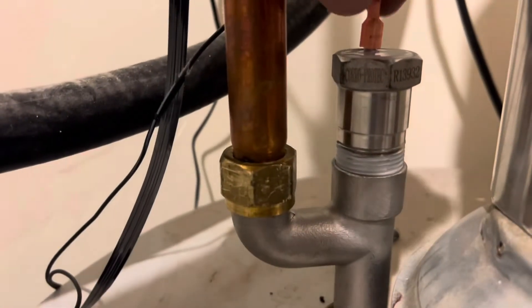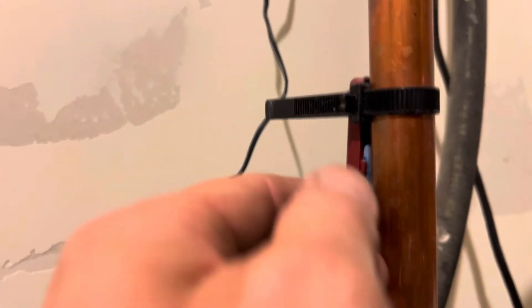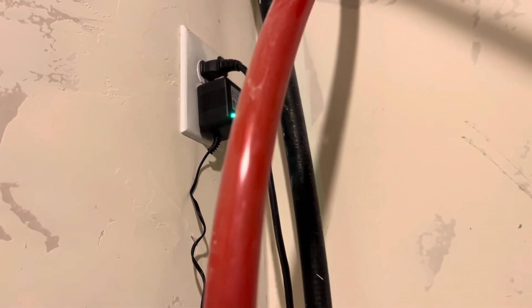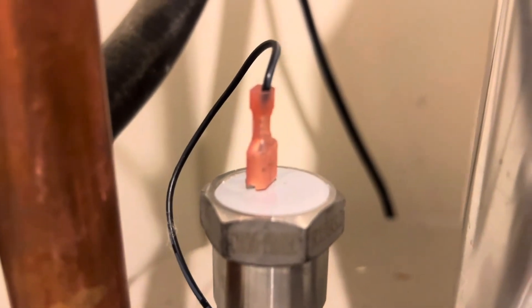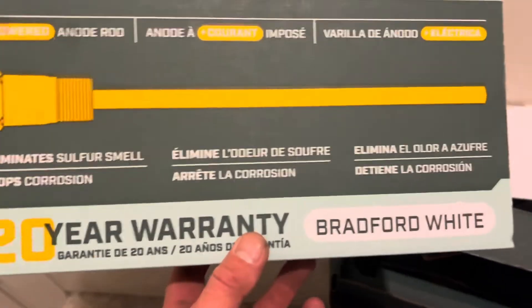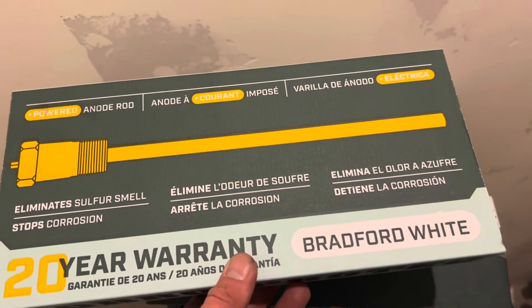You can see the green light on the unit — that's telling you it's got signal. This other line here is for my hot water recirculator, which has nothing to do with the anode protector. There's the positive power lead coming in, and there's the powered anode rod itself. Simple, easy install — took me about 20 to 25 minutes. You can tell this unit is for a Bradford White because it's got the offset adapter piece.